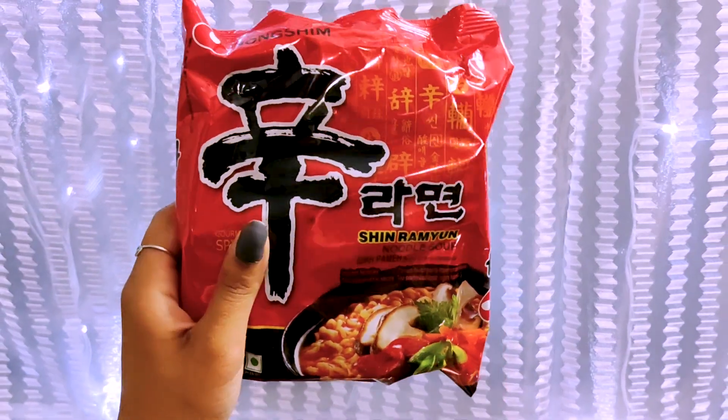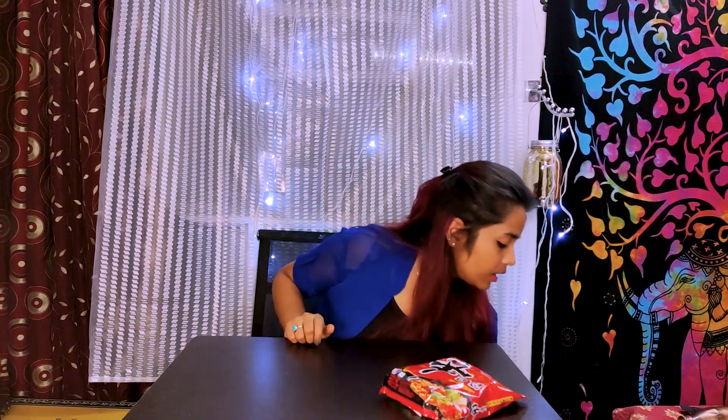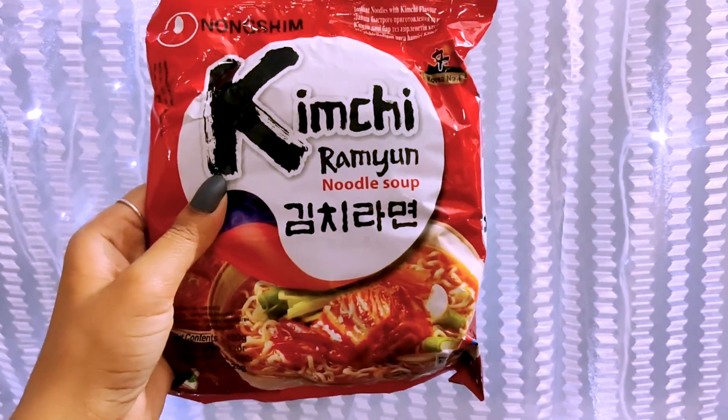The first variety is Shin Ramyeon Noodle Soup — it's like the basic Ramyeon. Then we have Kimchi Ramyeon Noodle Soup, which is a Kimchi and Ramyeon noodle soup. I think the Kimchi flavor Ramyeon is very healthy.